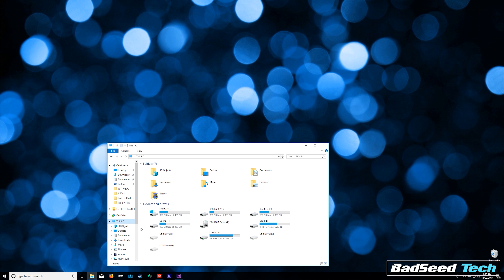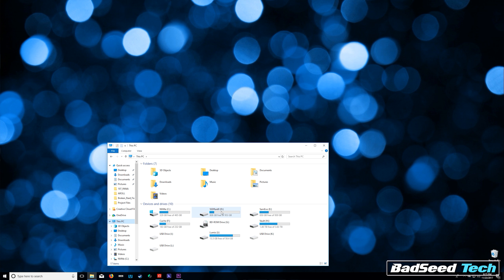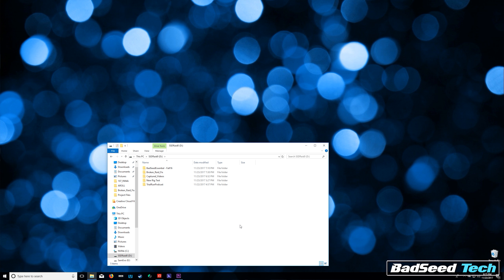If everything's gone to plan, Windows is going to take a little bit to work on that drive — this usually only takes about a couple of minutes. Afterwards, you can boot to your desktop, go to My PC, open your RAID array, and boom! All your data is right back where it should be. This process is a piece of cake and a lifesaver.